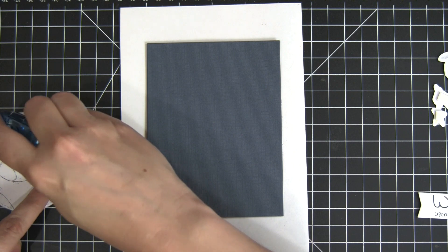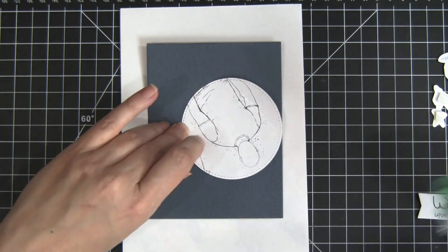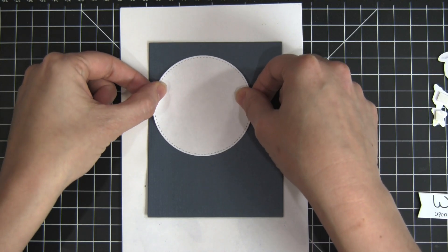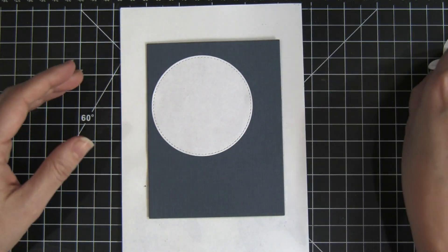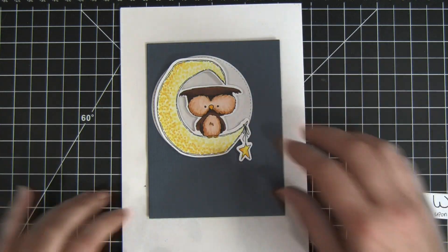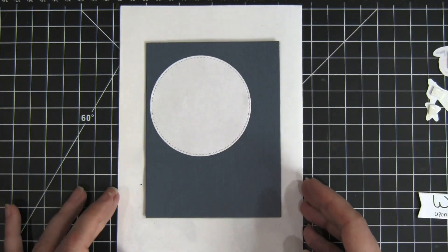Next up I'm going to do a little bit of masking on the same navy background. I'm just going to put that right in the upper corner this time, and I just want to make sure my mask is big enough to go behind my owl — and that's the perfect size.